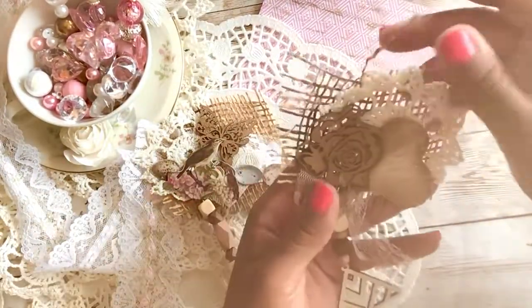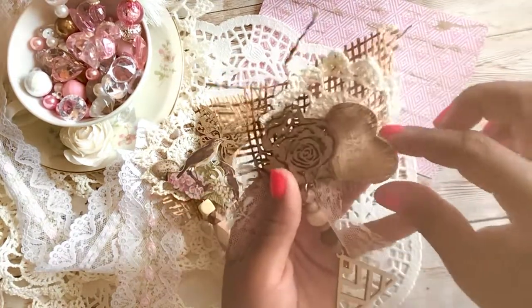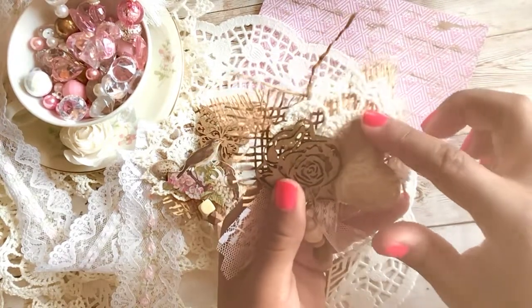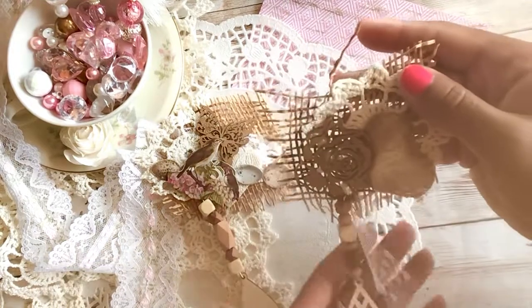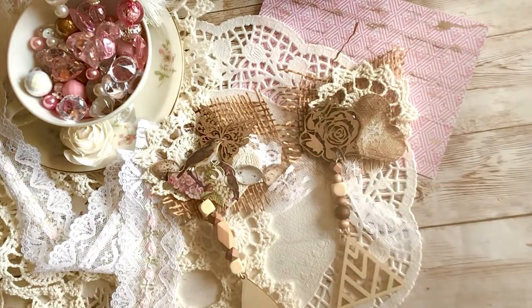This is another one I made using pretty much the same things. For this piece of material, I used the vintage photo ink and inked around it — that's how I got that color there.